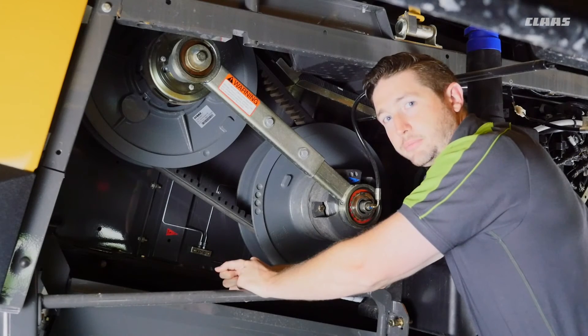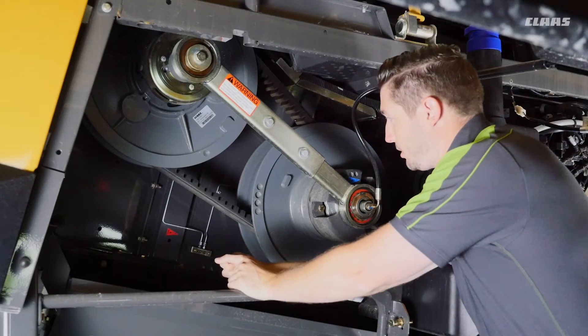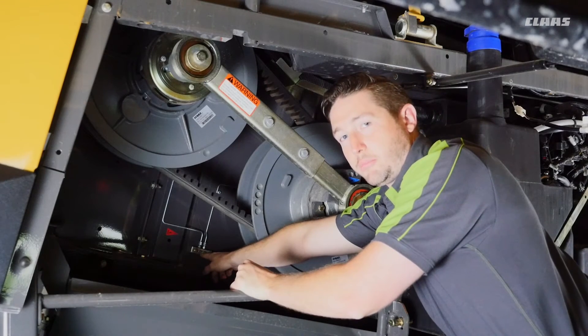We're on the right side of the machine here. I've opened up my rear panel and we're going to access the rotor drive components. One block that we want to point out here has a 50-hour service interval and this will grease the bearings for our rotor drive components.